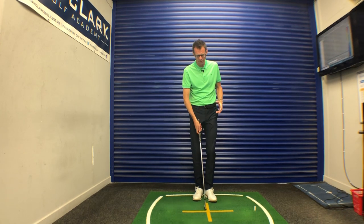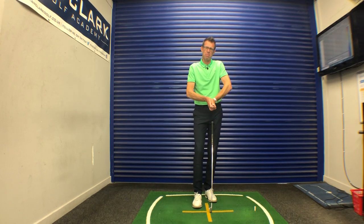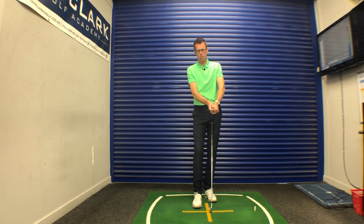Today I just wanted to talk a little bit about the location of your elbows and your arms as you're setting up to the golf ball. This is an area where we sometimes see players getting a little bit of a muddle — elbows and arms bent too much, too straight, or arms twisted.